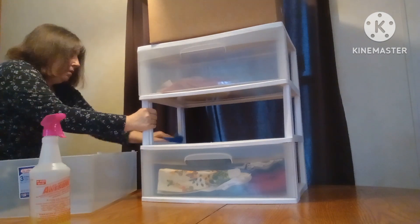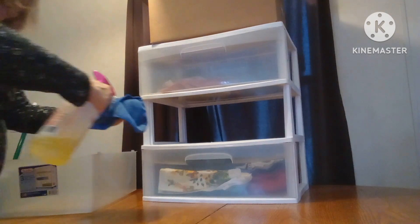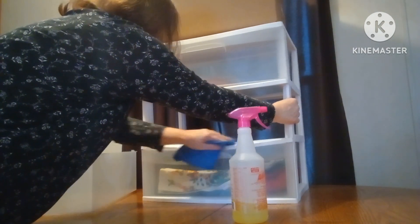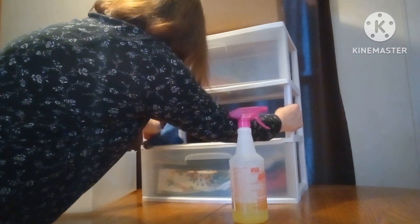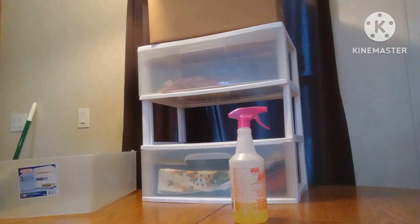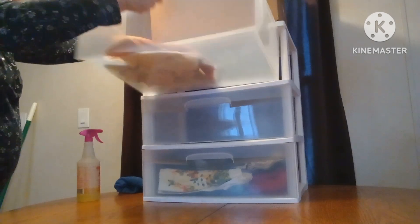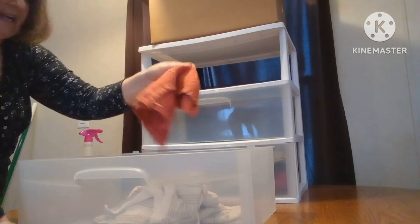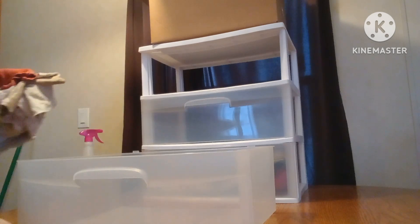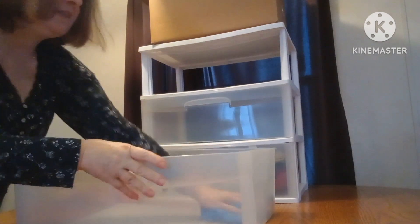Now I'm just going to wipe down the sides here, clean it up nicely. It's pretty dusty. I'm going to try to get this back in. The top drawer has old dish rags and dish cloths that are very stained and I don't want to use in my kitchen, so I'm saving them for cleaning for when I move. We're going to wipe this last drawer out.